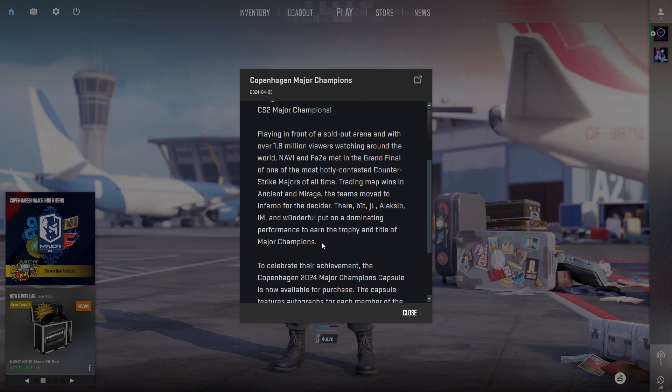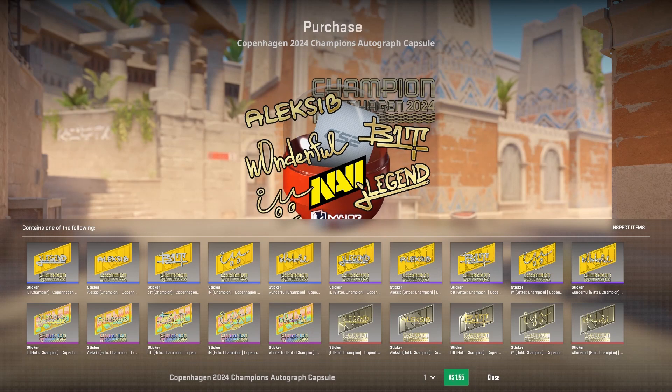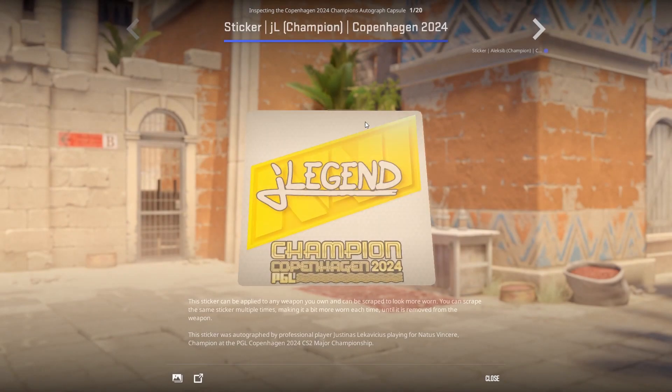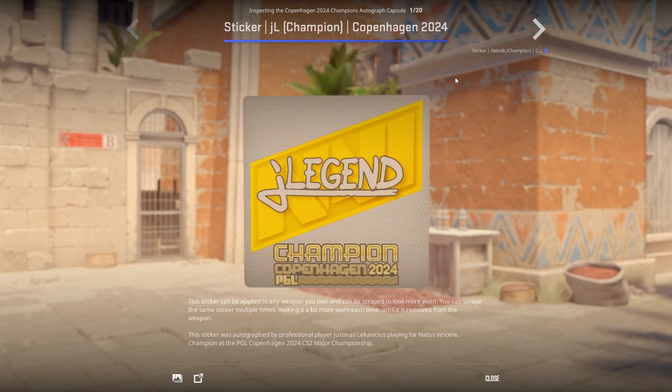Okay, so we just won the major — let's have a look at the stickers. The paper sticker is just bland, there's no contrast, it just doesn't look good.